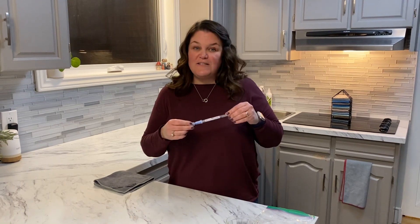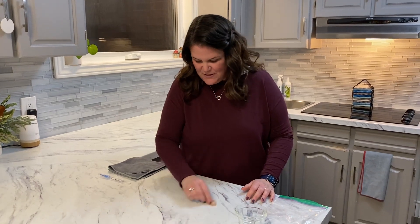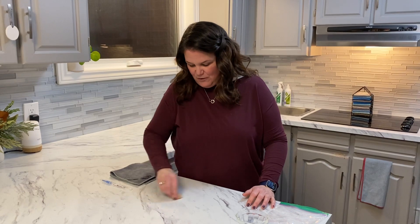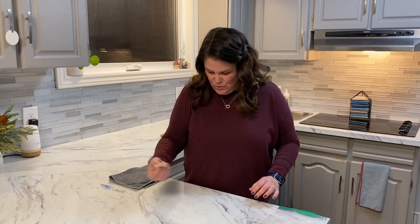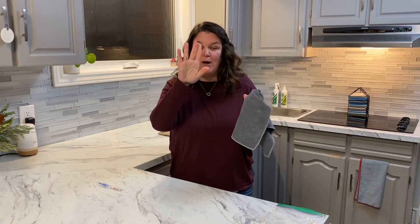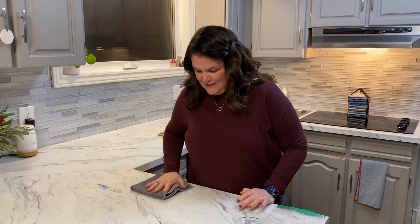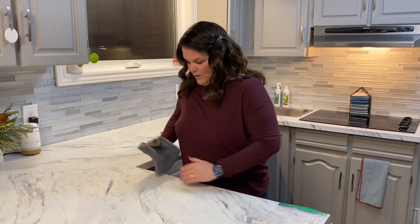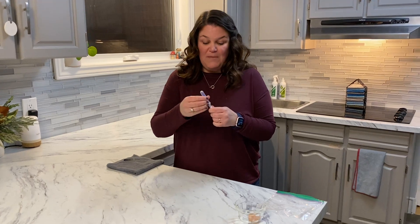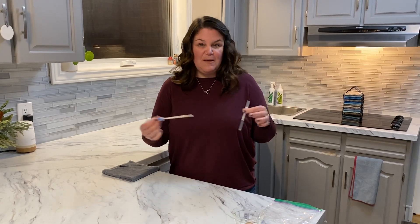This is not a Norwex product. I'm going to take the raw piece of chicken and rub it on my counter. Once it dries you can't even see it. As I go along I'm going to wipe my fingers on the cloth as well, so I know there's no bacteria from the chicken on my fingers. Then I'm going to take my EnviroCloth and clean that surface. Now I'm going to swab that area — if the liquid turns green it means there's no trace of the protein; if it turns purple it means there is a trace.